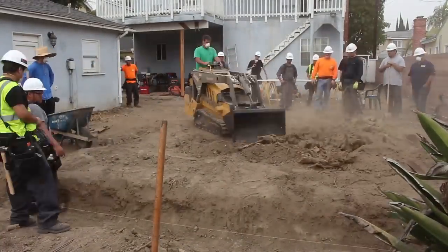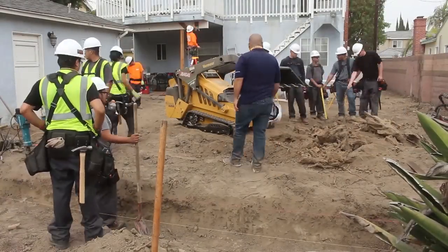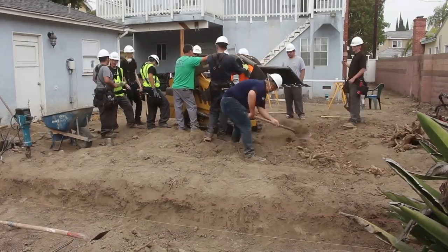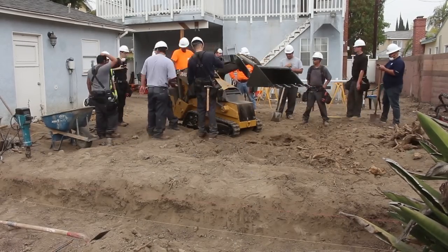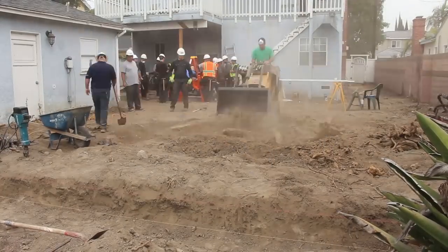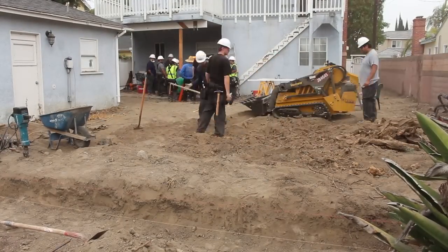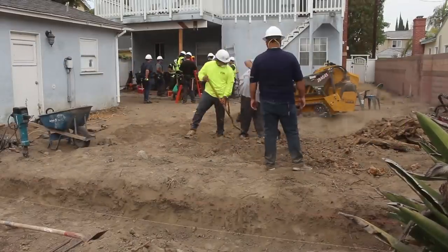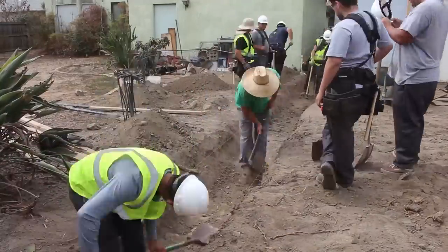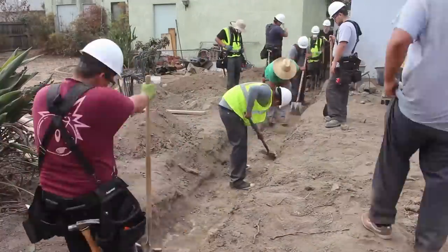Here are all those roots I was talking about — in this backyard we stumbled across a massive stump base. Any kind of wood under concrete is not good, especially when it's this much. So we've got to get it out of there, and that's what we did.